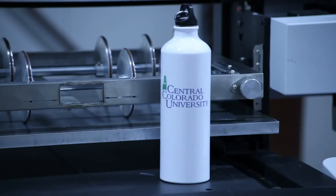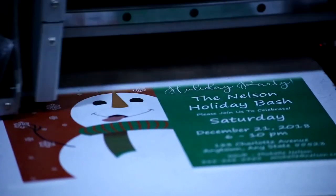Both X's come equipped with UV curable white ink, and iQ workflow contains all the controls necessary for white over, white under, and spot white prints.